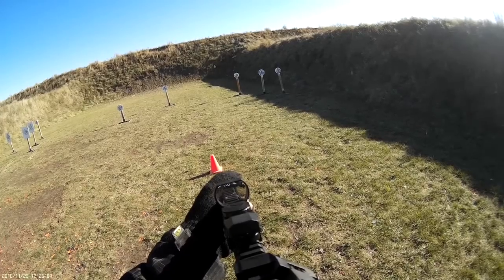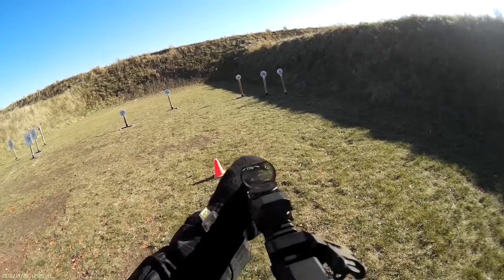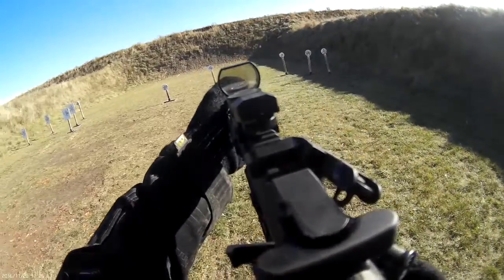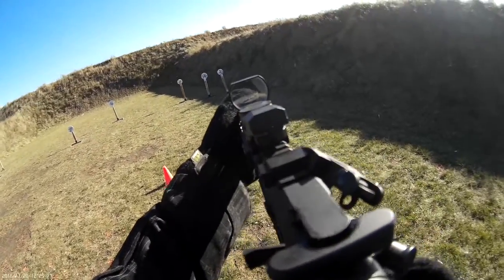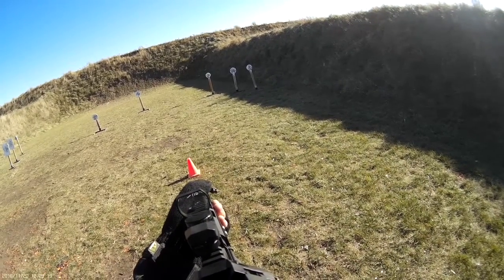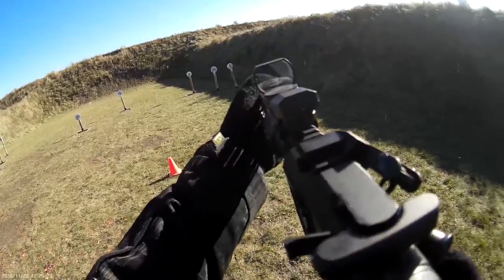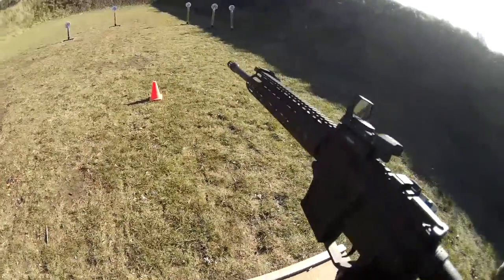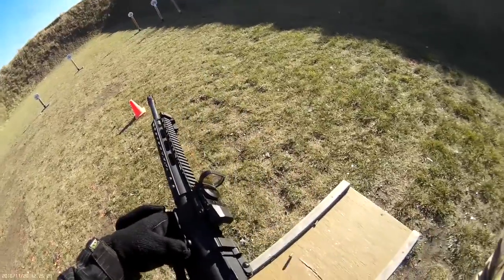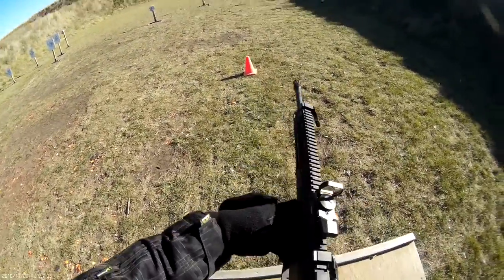Are you ready? Standby! 2-7-5, 2-7-5. Are you ready? Yep. Standby! 2-9-8. If your finish will be clear, flag it. If your bolt range is clear.